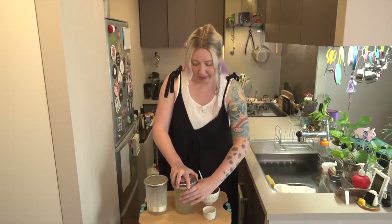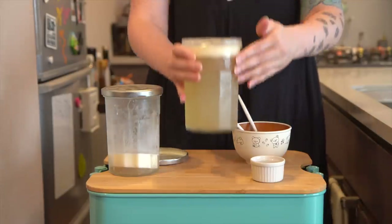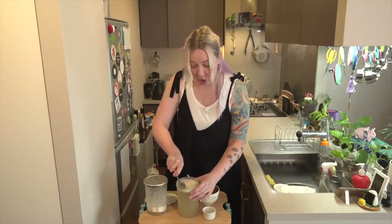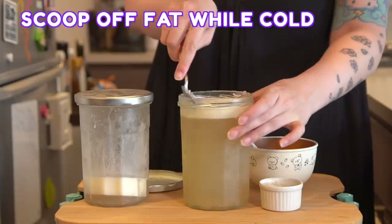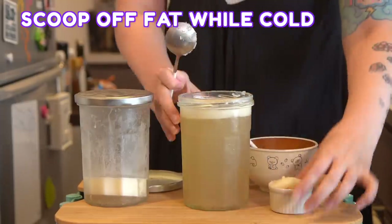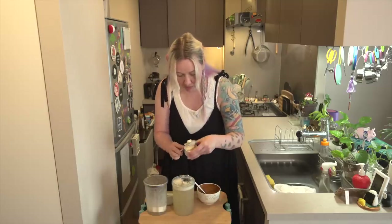I personally don't add the fat in because my stomach doesn't like it. You can scoop off your fat and keep it in a little container to cook with. Let's take a look — it's like a candle, I could make a bone broth candle. Skim off your fat while it's still cold; it's so much easier. Look at that — it's like ice cream. I'm being careful to take off the fat but not any of the broth.